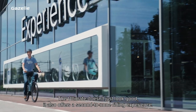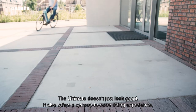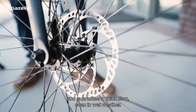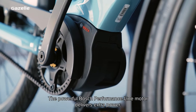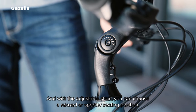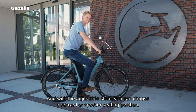The Ultimate doesn't just look good — it also offers a second to none riding experience. Powerful hydraulic disc brakes enhance the bike's sporty looks and guarantee a quick stop even in wet weather. The powerful Bosch Performance Line motor delivers extra power, and with the adjustable stem you can choose a relaxed or sportier seating position.